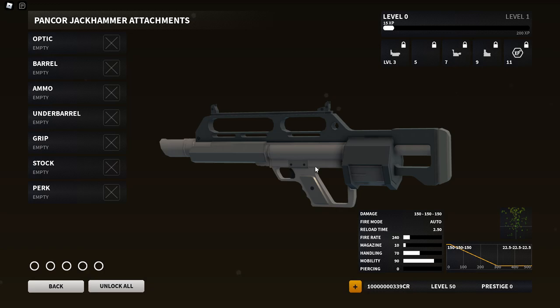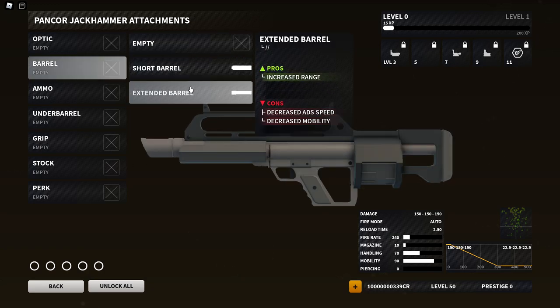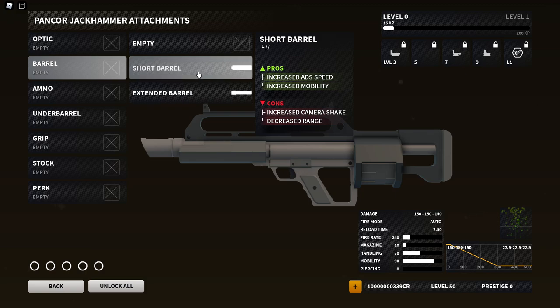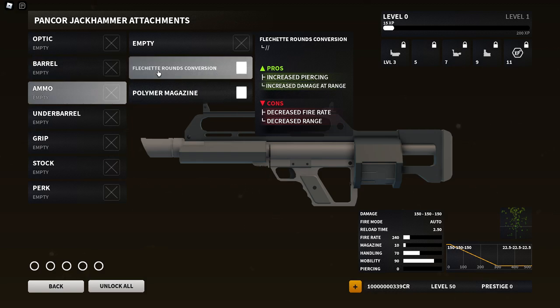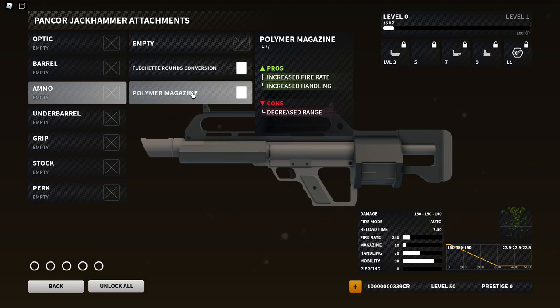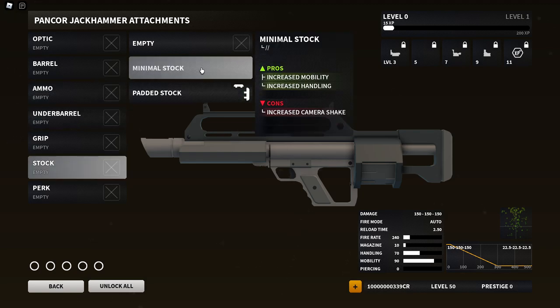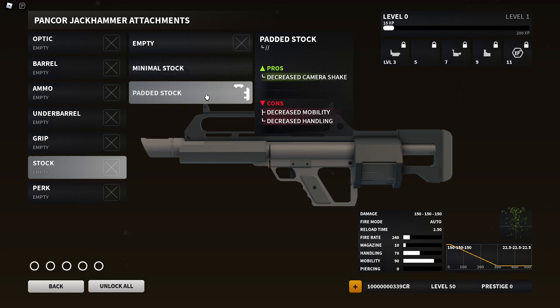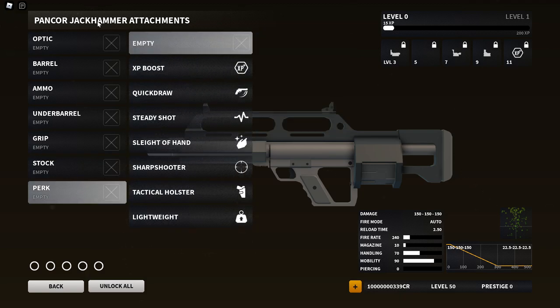The real question is: after this revamp, is that shotgun back? Let's find out. For barrels you get a short barrel and extended — the short barrel increases ADS speed and mobility, the extended barrel increases range. For ammo types we have flechette rounds conversion and a polymer magazine. For under barrel there's only one grip, the invader grip. For stocks we have the minimal stock and padded stock.